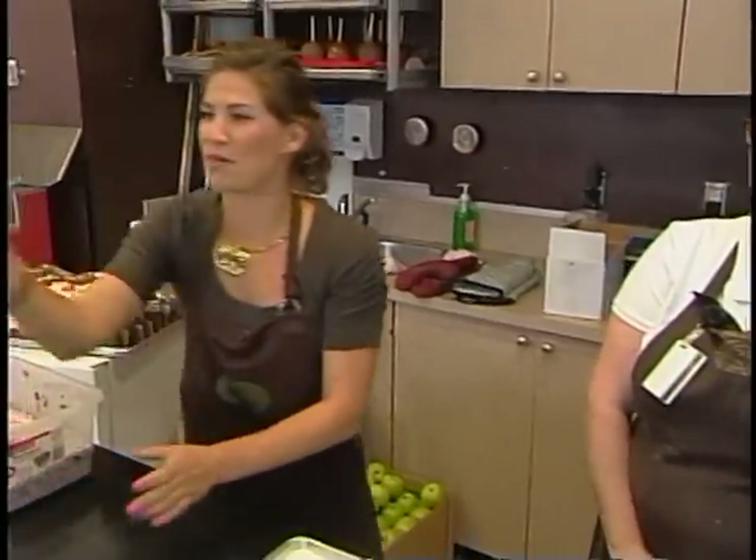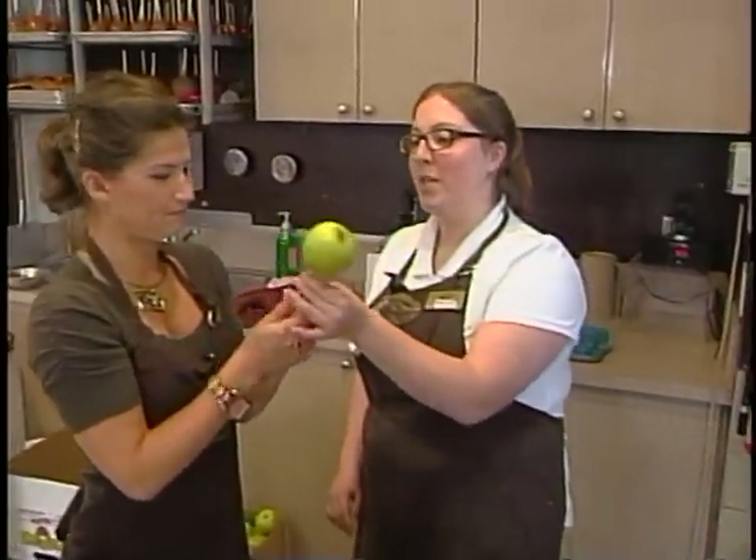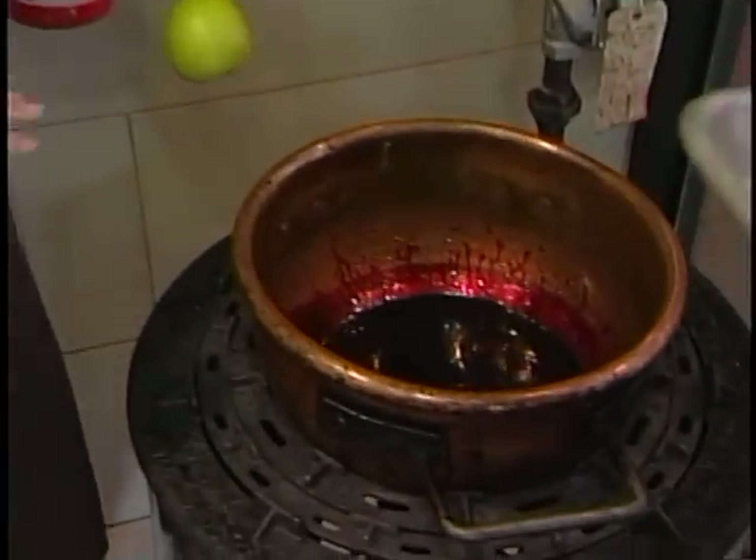And then you poke the stick in from the bottom up to the top. Joining me once again is a supervisor for Rocky Mountain Chocolate Factory, Caroline Butler. What is our next step after we have stabbed it? So what we're going to do — we've already mixed it. We have our candy apple mixture here. It's super hot, so it's liquid.